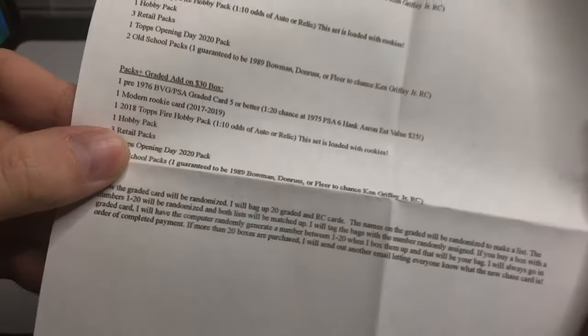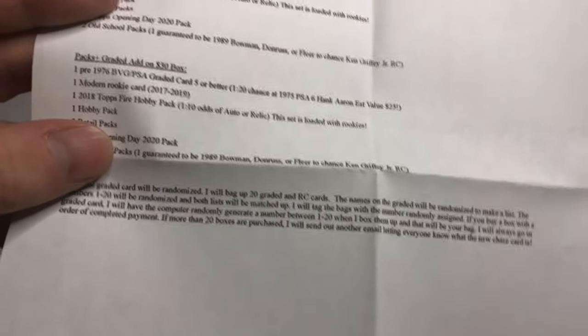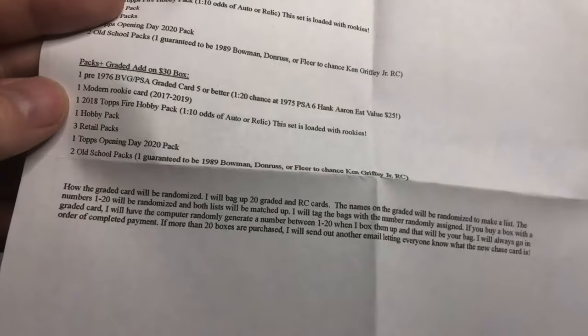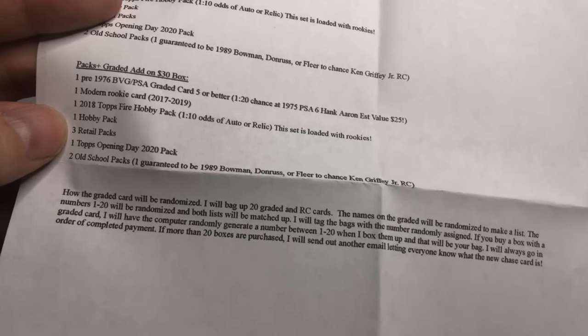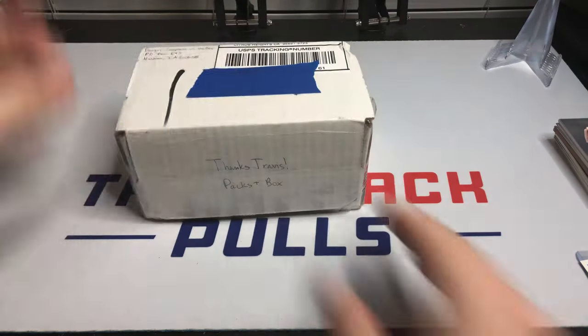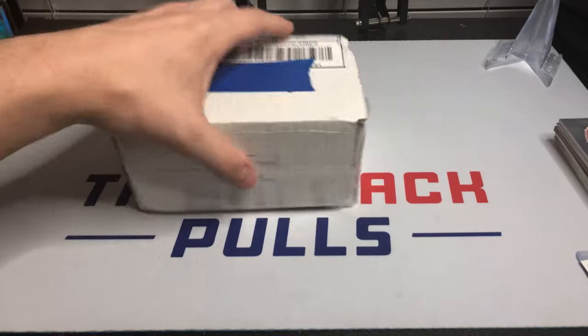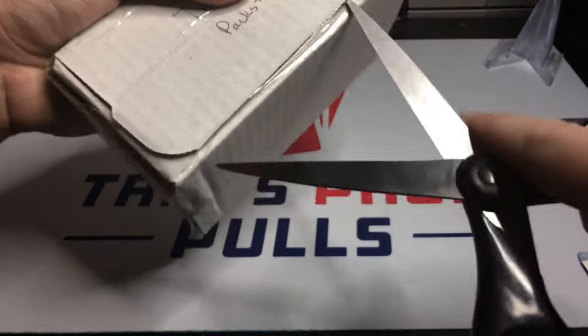At thirty dollars we're going to get a pre-1976 PSA graded card at grade 5 or better, one modern rookie card, a 2018 Topps Fire pack, one hobby pack, three retail packs, one Opening Day pack, two old school packs — one guaranteed — and one of those packs is guaranteed to be an '89, which gives us a chance at the Griffey.